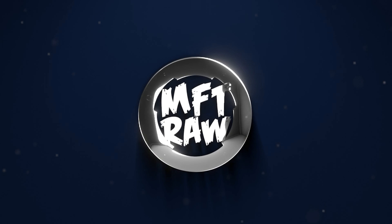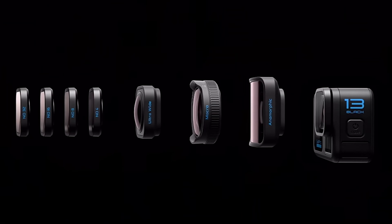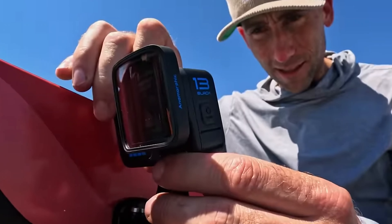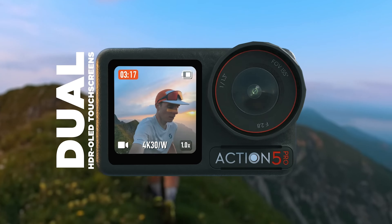This is MFTRAW and here is some camera news. It's a great time to be in the market for an action camera right now. We have just had the release of the GoPro Hero 13 series and DJI have just dropped the Action 5 Pro, as we reported on in the last episode. Two amazingly capable cameras, but the best might still be yet to come.